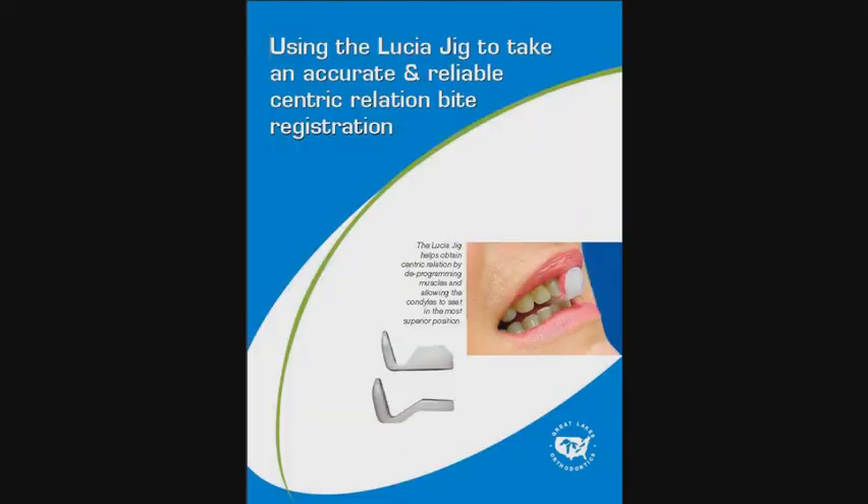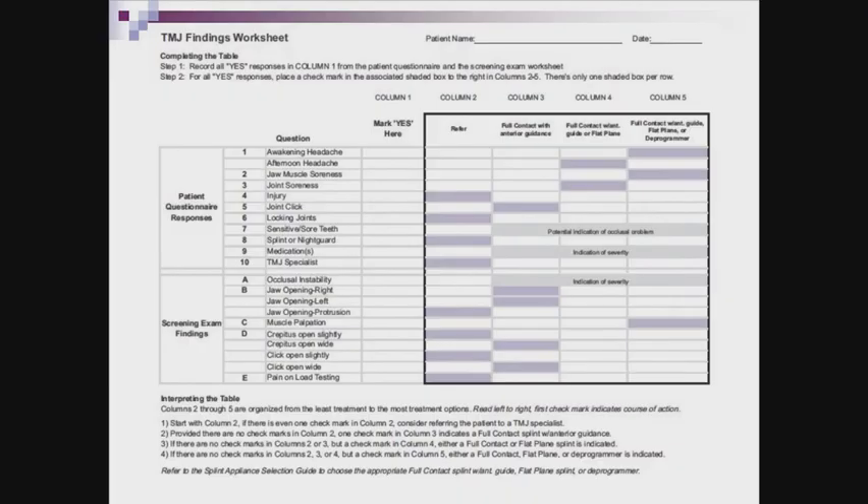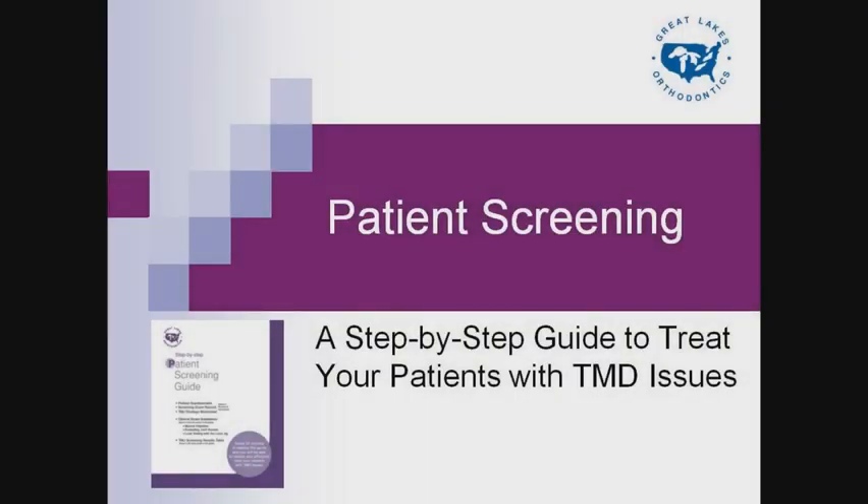If you want to proceed to taking a CR bite registration using the Lucia jig at this point, you can do that and refer to our brochure covering CR bite registration. Once you have recorded the positive and negative exam findings, you can log this information along with the patient questionnaire answers onto the TMJ findings worksheet for possible treatment options according to the patient's condition. For more information regarding the TMJ findings worksheet and patient questionnaire, refer to the patient screening guide video in this section of our website. Thank you for watching. Feel free to contact us if you would like us to send you any of the tools we've mentioned or if you have any questions about treating your patients with TMD.